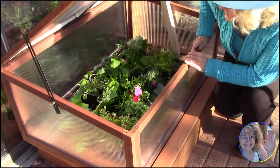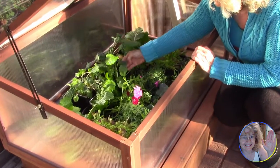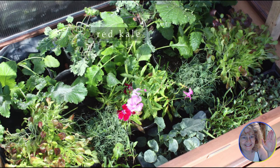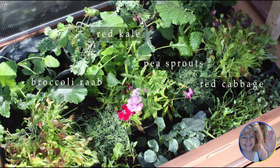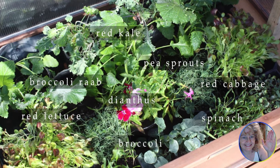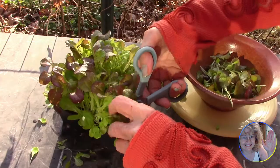Our box is facing south, and with the lid down it's going to be about 10 degrees warmer in here, so we prop it up to make sure it doesn't get too hot. We're already growing red kale, pea sprouts, broccoli rabe, red cabbage, dianthus — where you can just eat the petals — red lettuce, spinach, and broccoli. In the spring we can start growing things like melons in here that need a little extra heat.